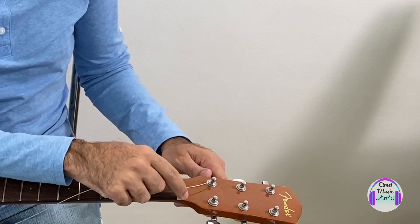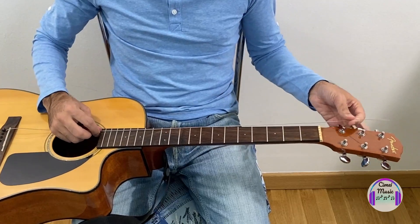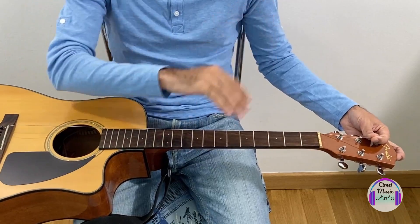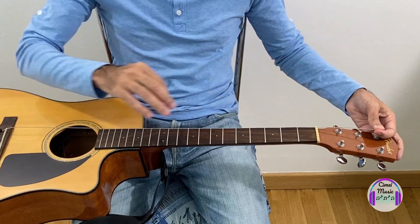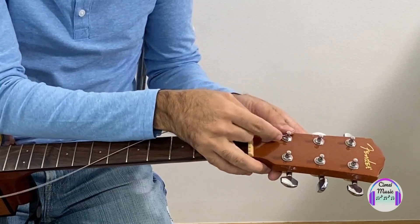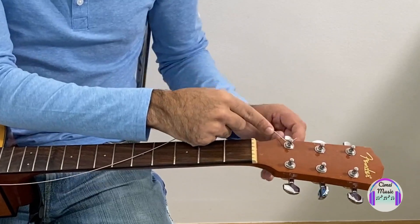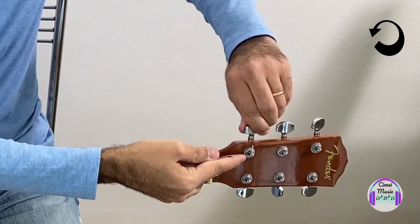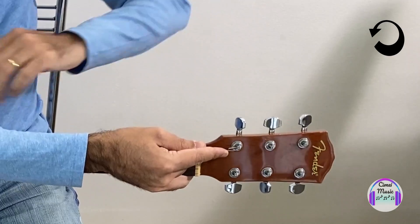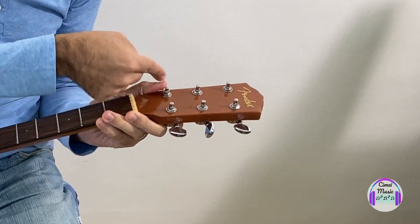There is an advantage and disadvantage to cutting the string. The advantage is saving time when winding. The disadvantage is that if this string breaks, you'll have to throw it away because there won't be enough length to reuse it. If the string is not cut and it breaks, you can reuse it. I'm going to bend the end of the string — bend it — because it's easier and it's going to lock in. Then you can start to spin it. Be careful with your fingers so you don't hurt yourself.